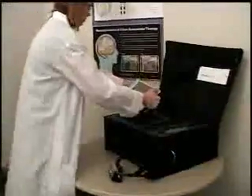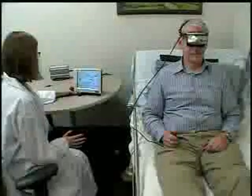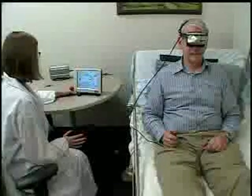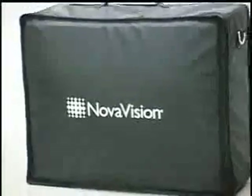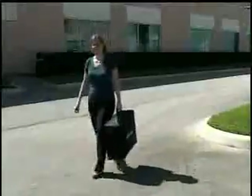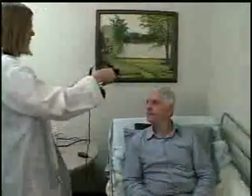The NovaVision HMP was designed for portability, efficiency, and economy. It offers unparalleled accessibility with the ability to test bedridden or disabled patients. A lightweight design with the device and travel case weighing less than 15 pounds makes it easy to transport to or between exam rooms, satellite offices, nursing homes, hospitals, health fairs, and more.